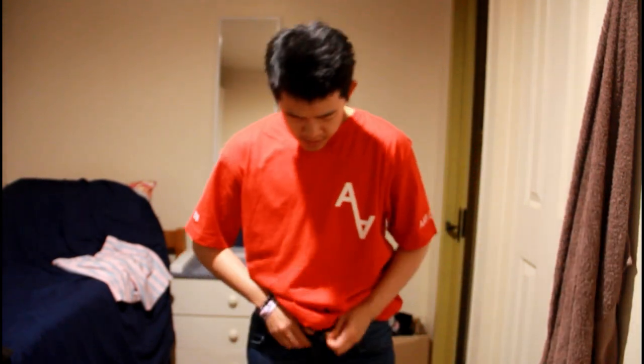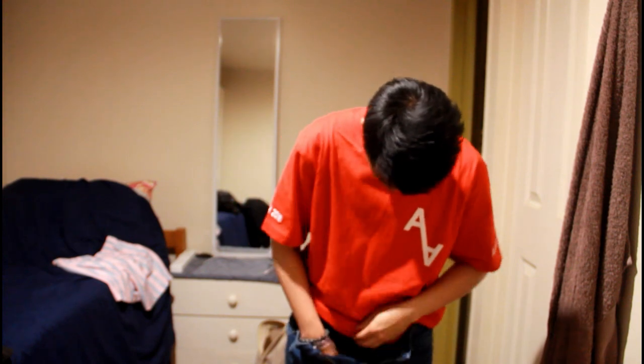Hey guys. It's the end of the day — let's talk about the underwear itself. Comfort-wise it's really comfortable. I actually forgot I was wearing underwear throughout the day because the material feels very much like a really soft pair of jeans. It's really soft and stretchy. The underwear was really comfortable overall.